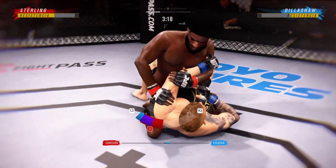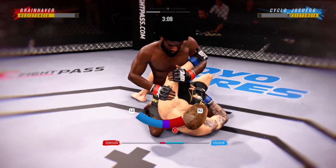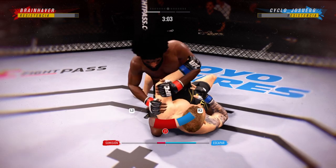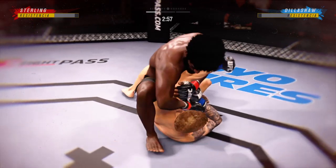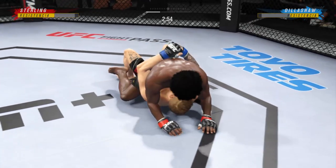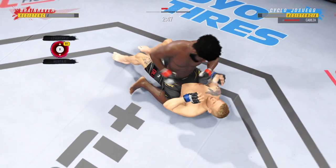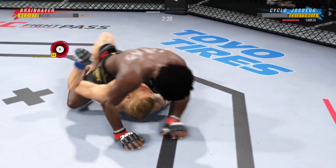The guy's got an arm bar — he's attacking it on him. He's attacking the arm bar now. Nice job using his strength there to posture up. We'll see what he can do now — he's going to start looking to land big shots from the top.